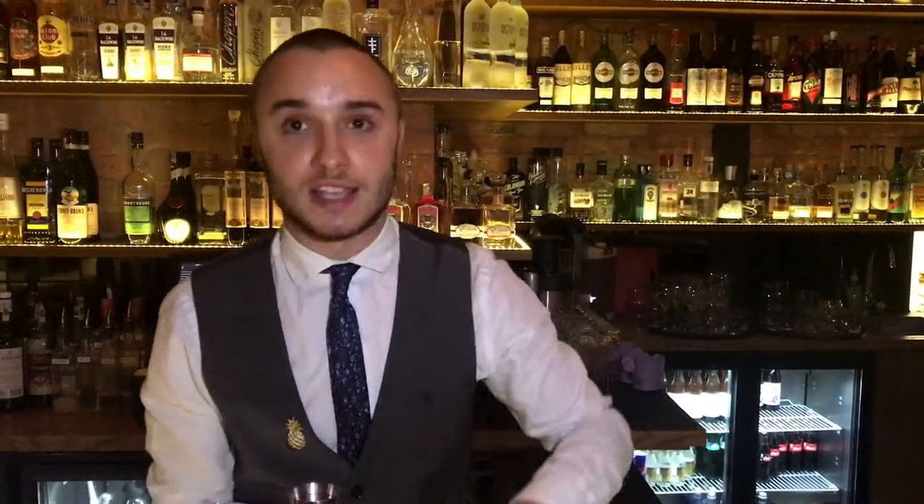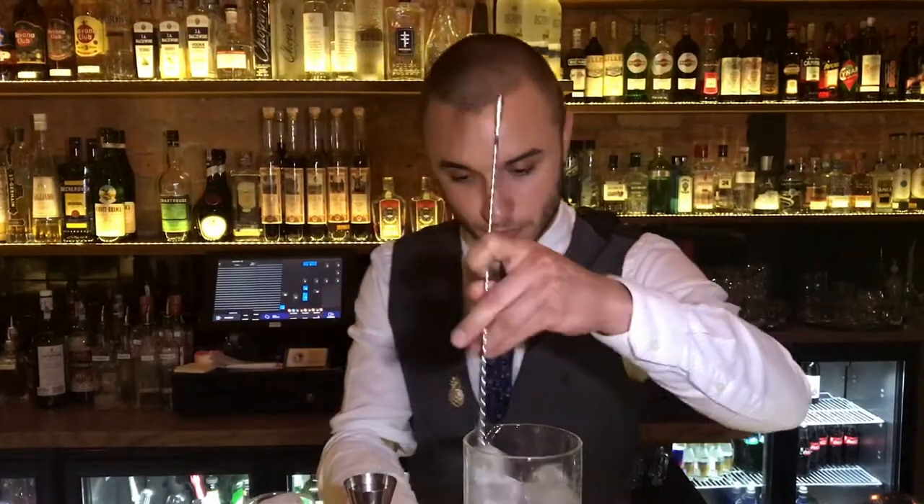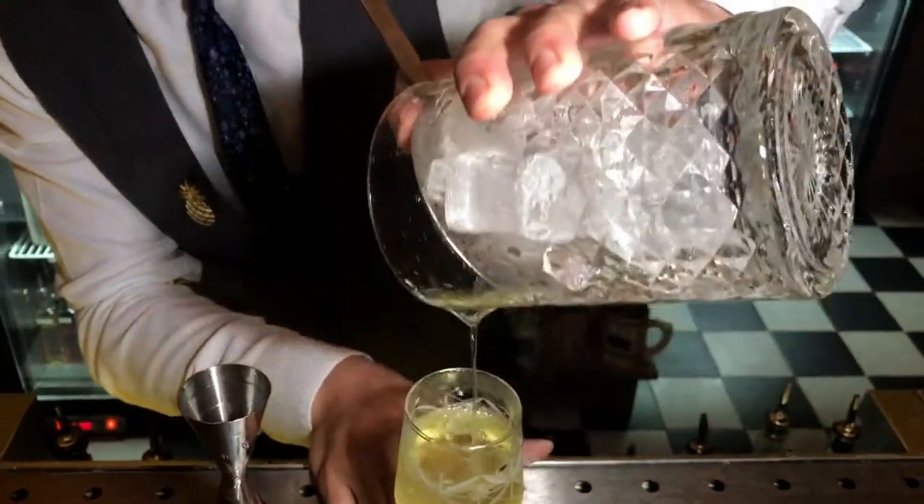Then we add the ice and stir that up nicely. It's pretty nice. Then we pour it into the chilled coupe glass.